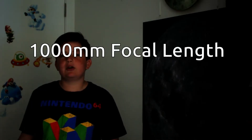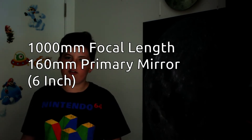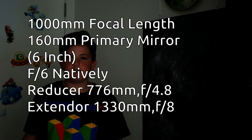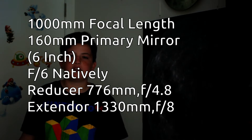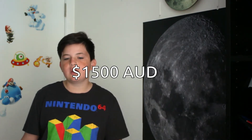So an overview of this scope. It has a 1000mm focal length and a primary mirror diameter of 160mm — so 6 inch plus 10mm. It's natively f6, but with the reducer it's f4.8 at 776mm. With the extender it's f8 at 1330mm. I picked this one up on Ice and Space for $1500 AUD.